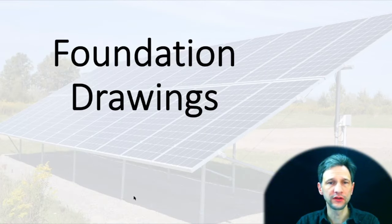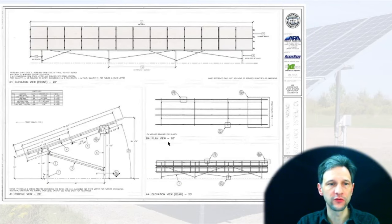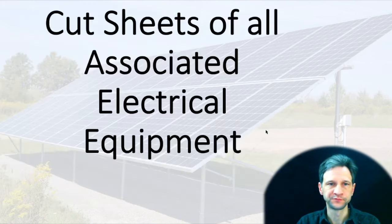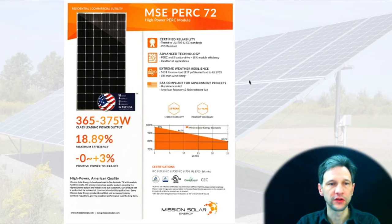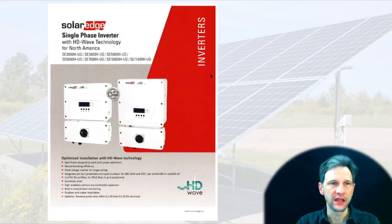For the foundation drawings, because I was using ReadyRack for my racking system, they provide a set of engineer-stamped drawings, so I just included that. It has detailed pages for the assembly, the structure, and everything required by the county. Then I needed a cut sheet of all the associated electrical equipment. I downloaded the specifications for my solar panels from Mission Solar's website, including the electrical detail sheet, the power optimizer information from SolarEdge with its specifications, and the SolarEdge inverter with its specifications.